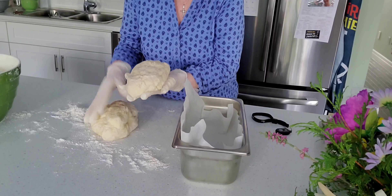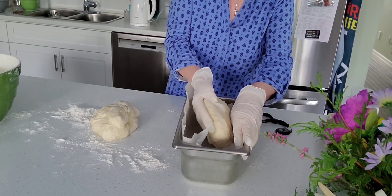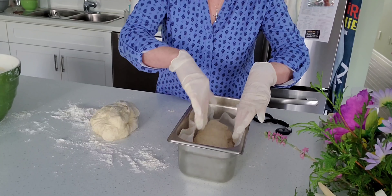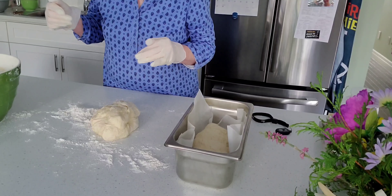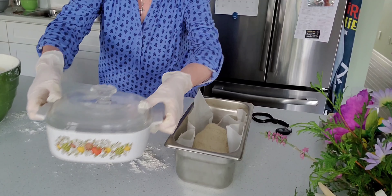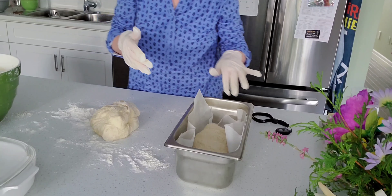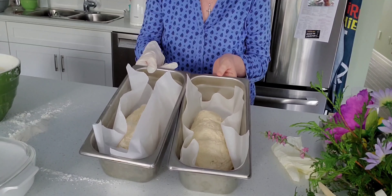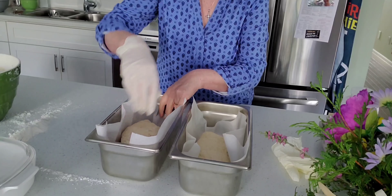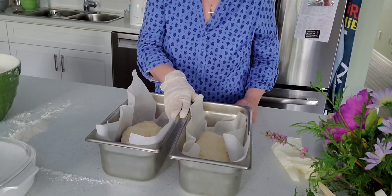Now I split them in half and I made a form — a shape of a bread. I put it in this pan here. If you don't have a bread pan like this you can use something else you have around the house, just take the lid off, or just put it on a baking sheet. I've got them both in these pans with parchment paper. If you don't have parchment paper just grease your pan.